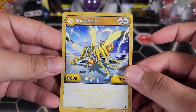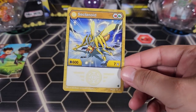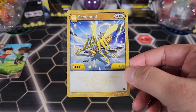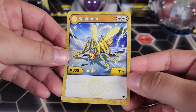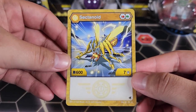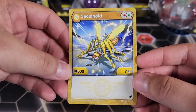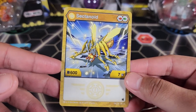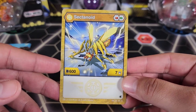The stats for this Bakugan are: Aurelus Sectanoid, red and green, 600B, seven damage. Very balanced — 600B is in the middle and seven damage is actually kind of high, so maybe you can put this guy in a damage wins deck. With the red fist it gets up to 13 damage. Since it doesn't have a big B-boosting core, damage wins will probably be the best strategy with this guy. Also he's Aurelus, so that only gets worse.